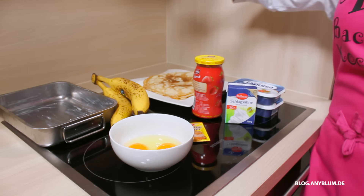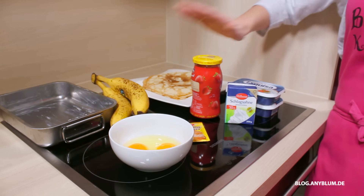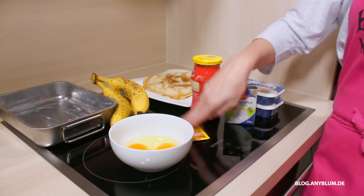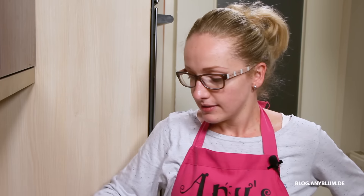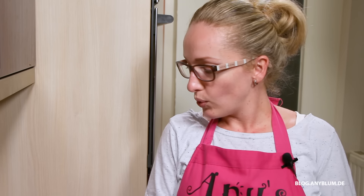Dann brauchen wir Bananen, Erdbeermarmelade, Sahne, Frischkäse, Vanillezucker und Ei. Das geht so nach dem Motto: alles was mein Kühlschrank hergibt. Schmeckt aber sau lecker. Und wir fangen auch gleich an.